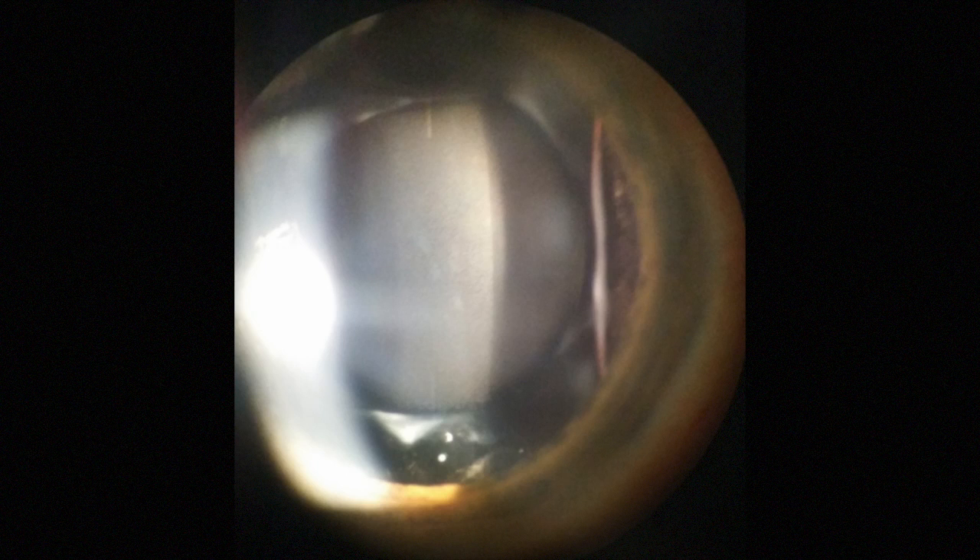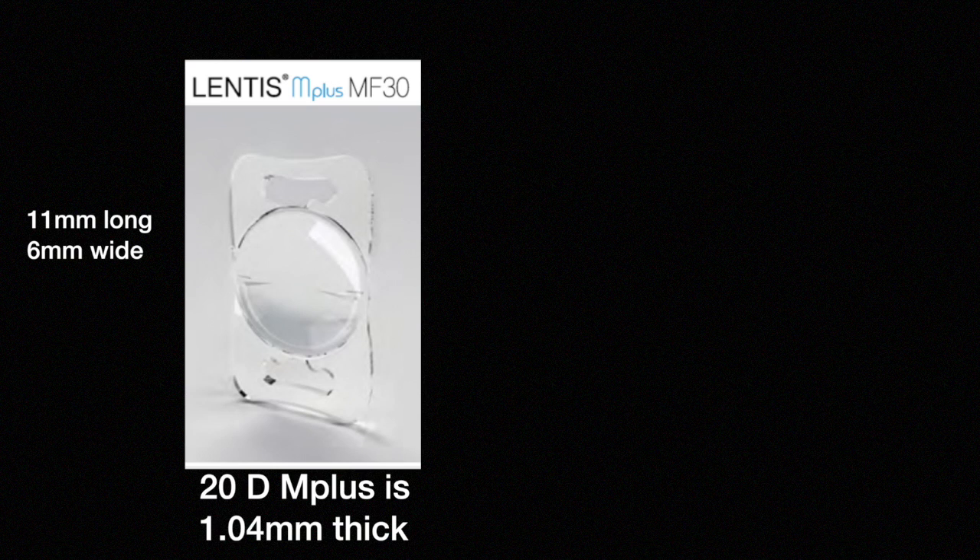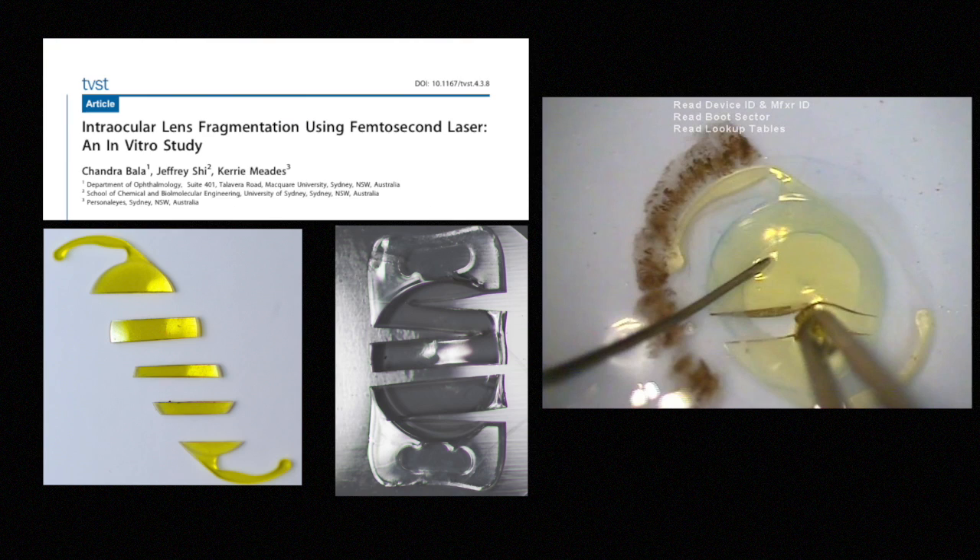Here is an image of an opacified plate haptic IOL. The lens opacified three years after implantation when the patient had retinal detachment surgery. This hydrophilic multifocal IOL is large and thick. It is therefore difficult to cut with scissors or fold in the anterior chamber. In our laboratory, we showed that this and other IOLs can be safely transacted with femtosecond lasers.